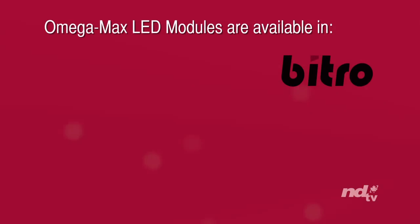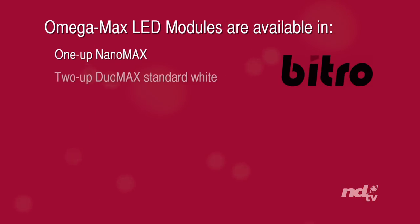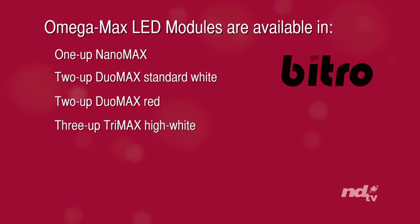Vitro Omega Max LED modules are available in: 1UP NanoMax, 2UP DuoMax Standard White, 2UP DuoMax Red, and 3UP TriMax High White.